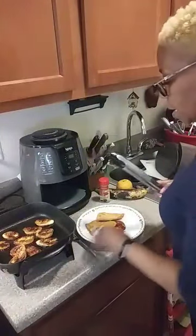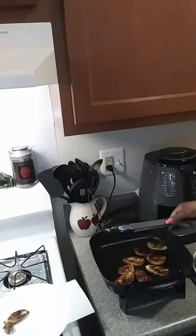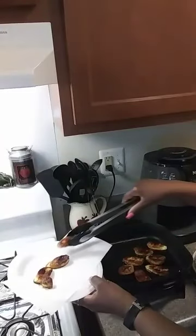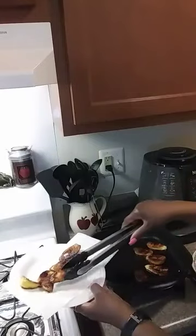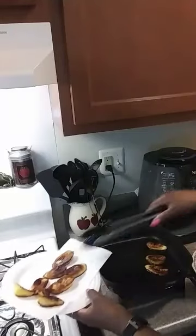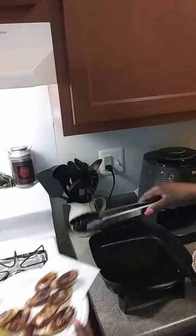Okay, I'm getting ready to go ahead and take these out. I said I was gonna put the video back on when I was ready to plate it but they look so good I wanted you guys to see. This is how you want them — you want them to be dark fried. They were alright in the air fryer but like I always say, nothing like deep fried or fried in some grease. And I haven't had anything fried in grease in a long time, so I'm treating myself today. I haven't had any meat so I'm treating myself.